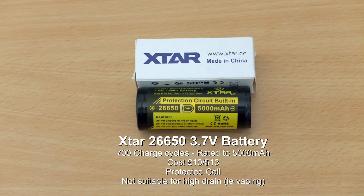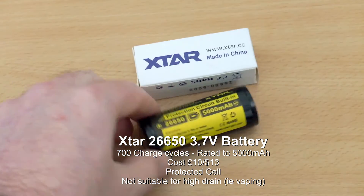Quick battery test today, so I'll dive straight in on this one. I've got this particular cell for a tool, which is the XR26650.